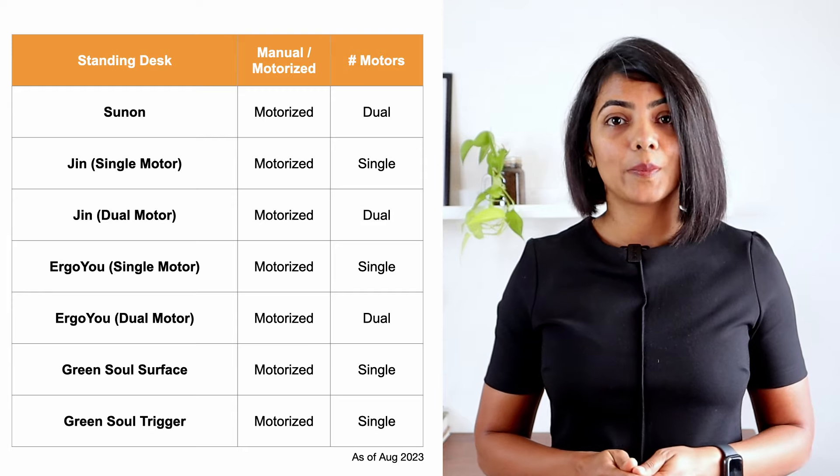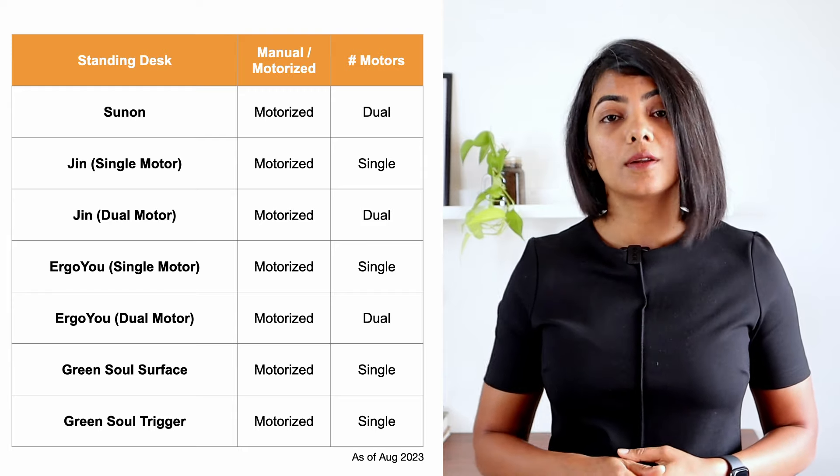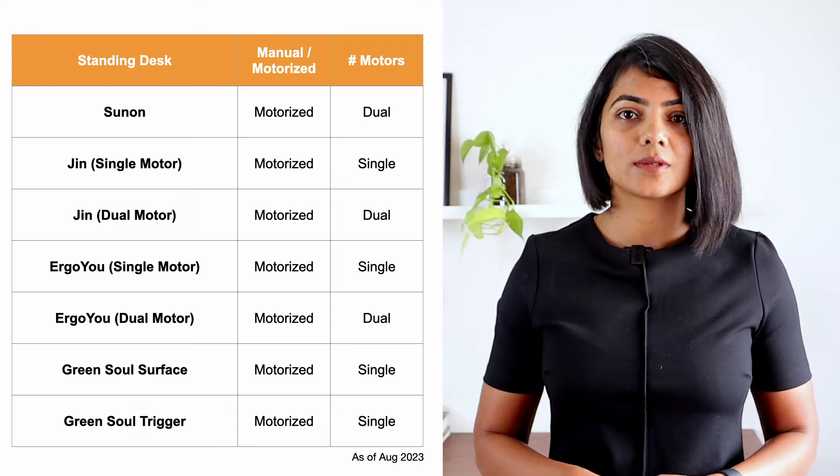Amongst the standing desks compared, Sunon, Jin and Ergo U have a model with dual motors. The rest are all single motors.